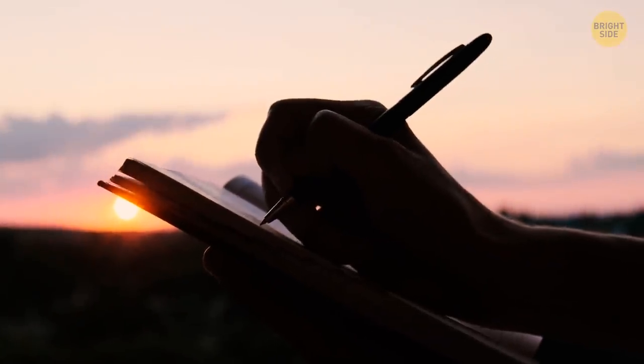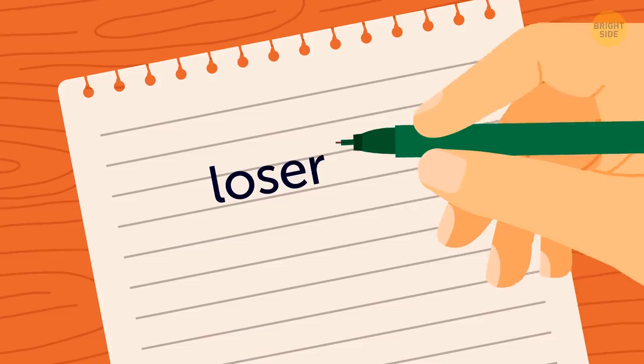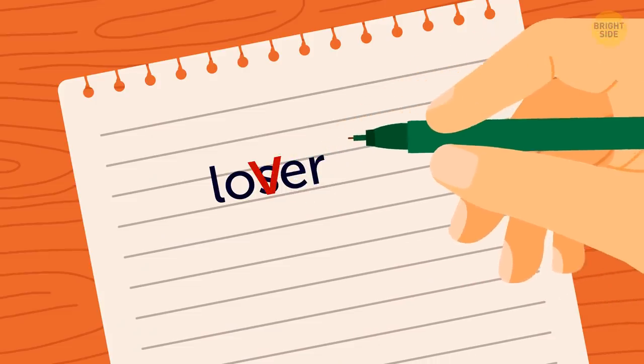When you're crossing out some words, don't just draw lines over them — this won't help if someone wants to figure out what you wrote. Instead, write other letters over the words.